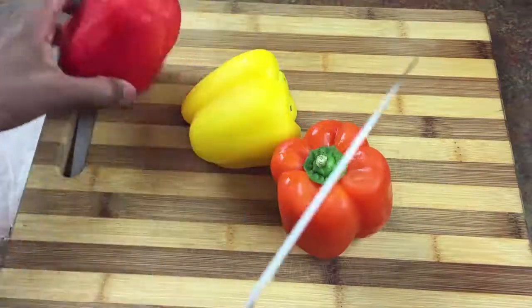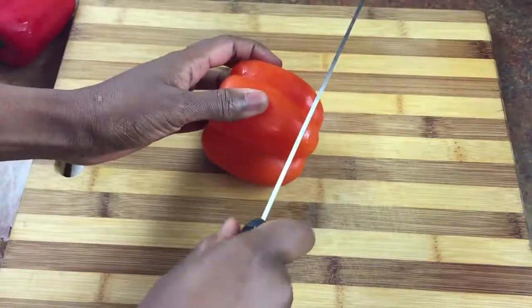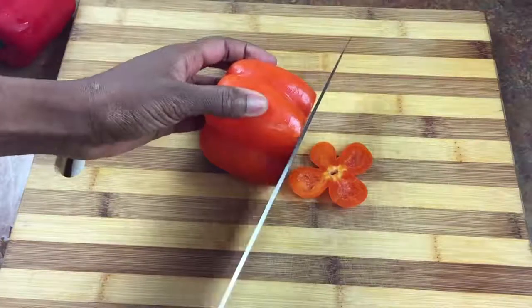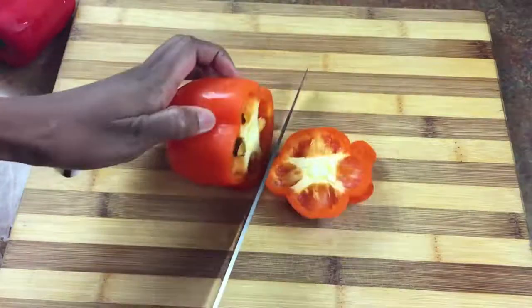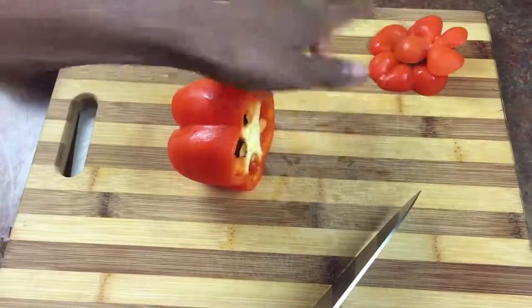Bell pepper is one of the things that I find people just cut in the weirdest ways. So I'm going to show you how I do it. I start by cutting off the bottom and the top, and we're just going to put those to the side — we're actually going to use those for our dice.